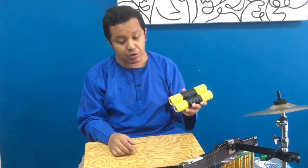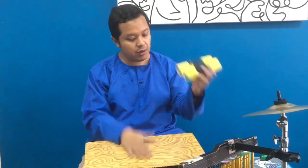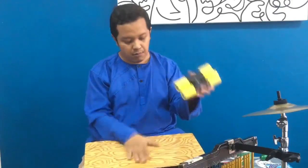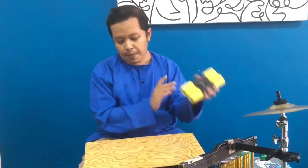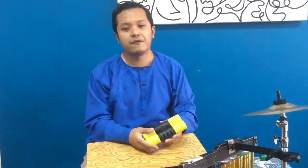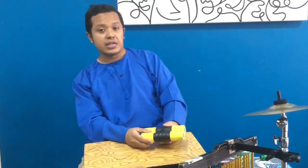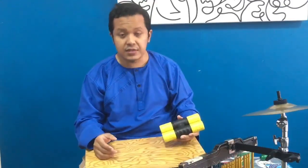Let's have a look at the sort of rhythm I always play with this cajon. [rhythm demonstration] That sort of not-too-fast, not-too-slow tempo rhythm — I think it's really comfortable for me to play using this setup.